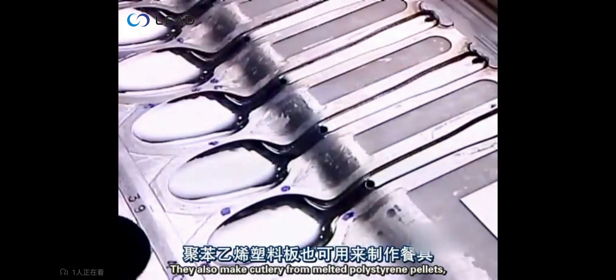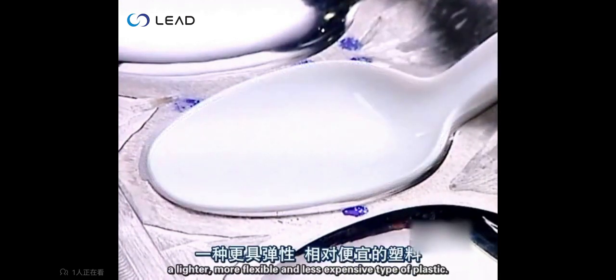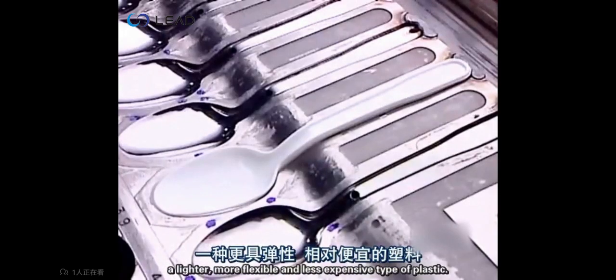They also make cutlery from melted polystyrene pellets, as well as from polypropylene, a lighter, more flexible and less expensive type of plastic.